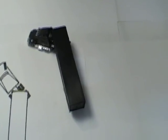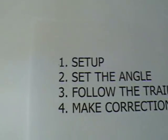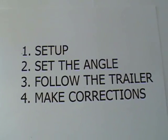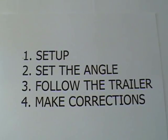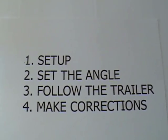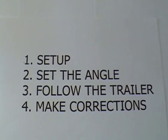In the next couple of videos I'll talk about what I think are the four things you need to do to make a good backup: your setup, set the angle, follow the trailer, and make corrections. The main thing to remember is to back up slowly — almost any problem you're going to find while backing up can be solved by going slowly.